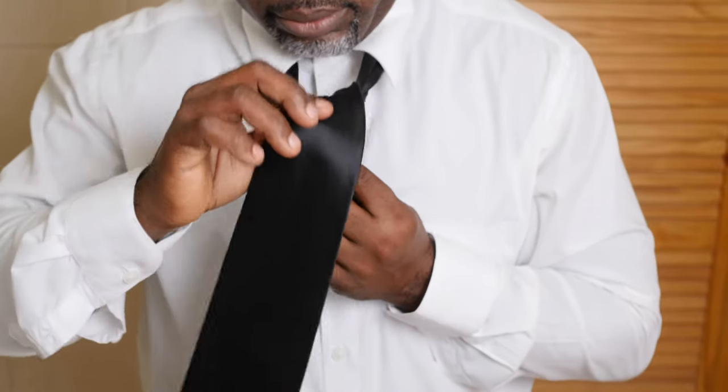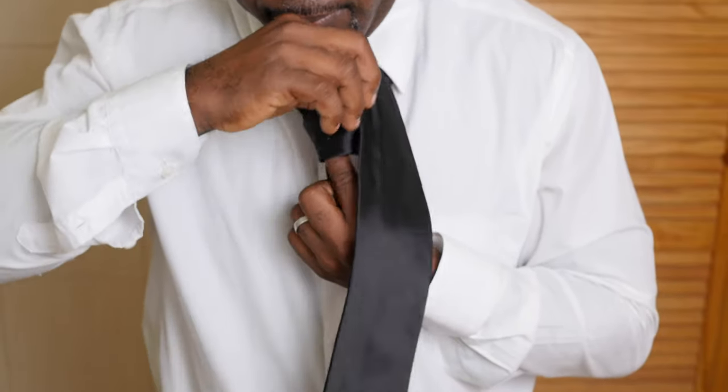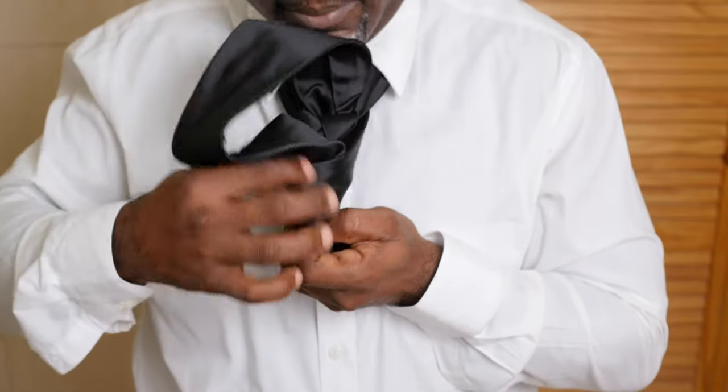Now this is the tricky part, guys. Slip the wide end through the knot in front — that front knot.